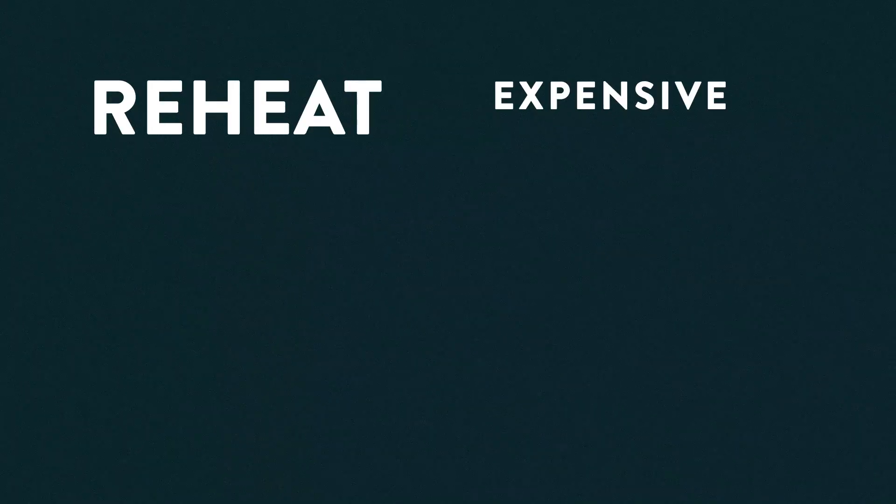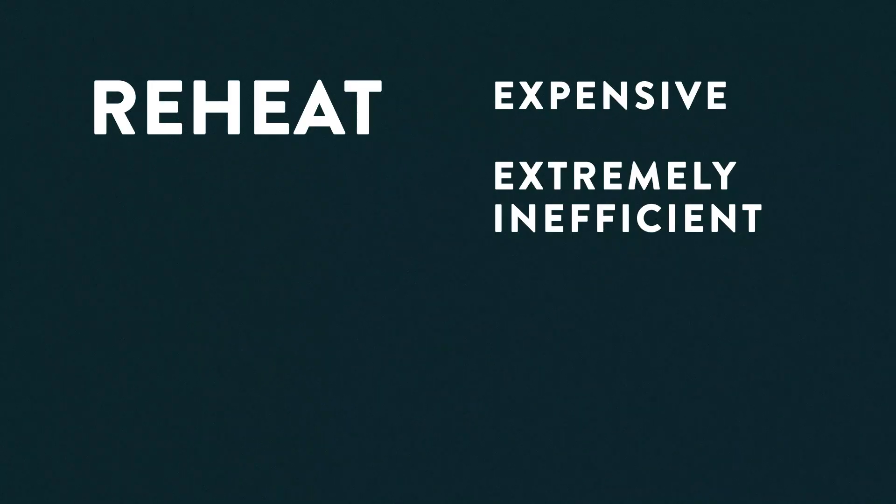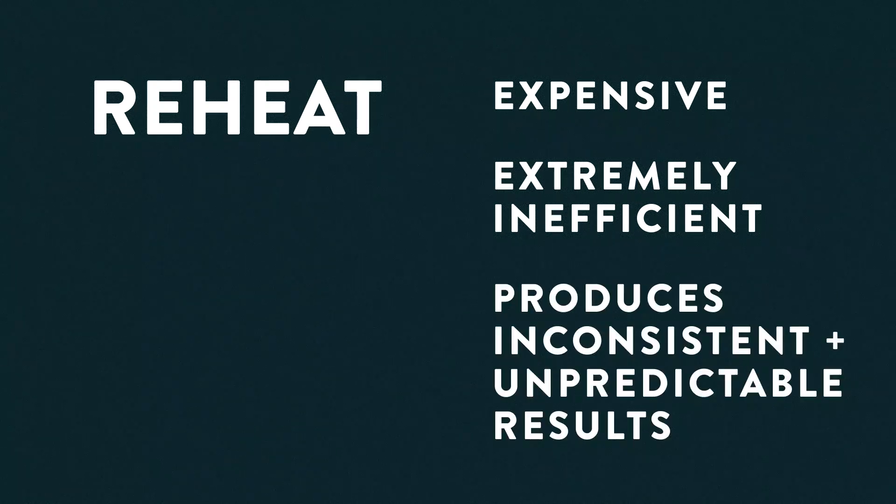I want to talk about why reheat is expensive, extremely inefficient, and produces inconsistent, unpredictable results. To understand what reheat is all about, let's look at an example of a restaurant.